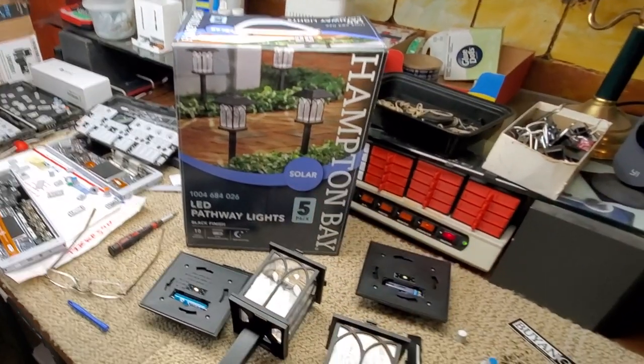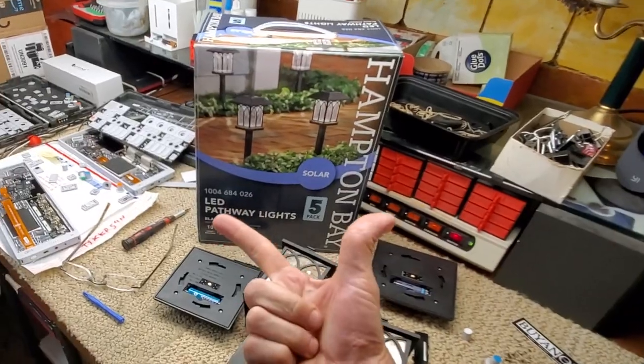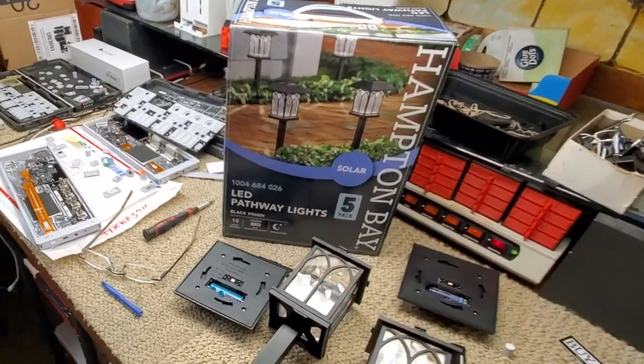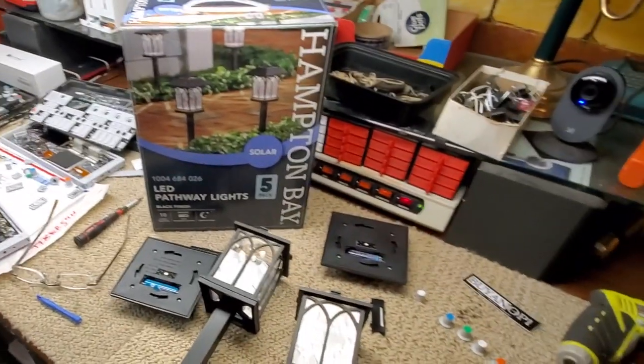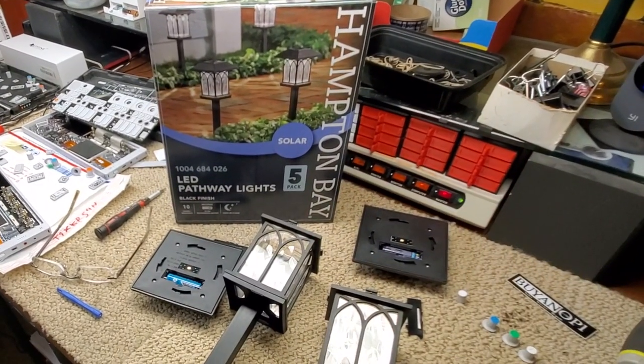Out of five boxes — five, ten, fifteen, twenty, twenty-five — two entire boxes are total failures. So ten out of twenty-five. You guys need to get your stuff together.